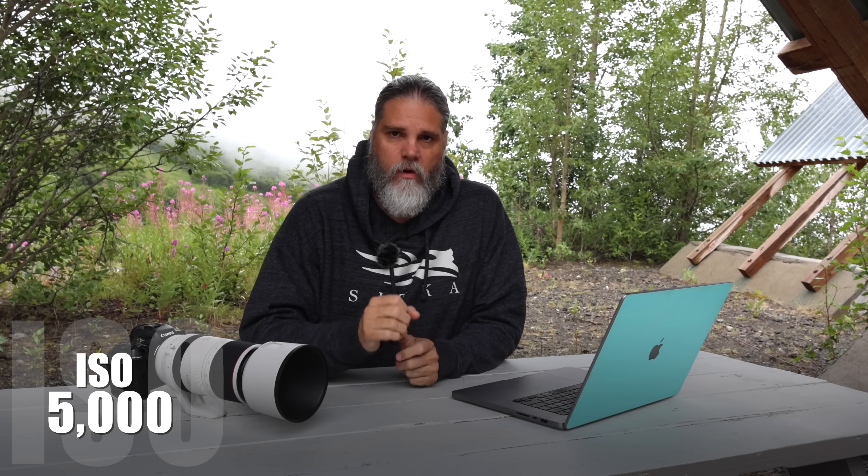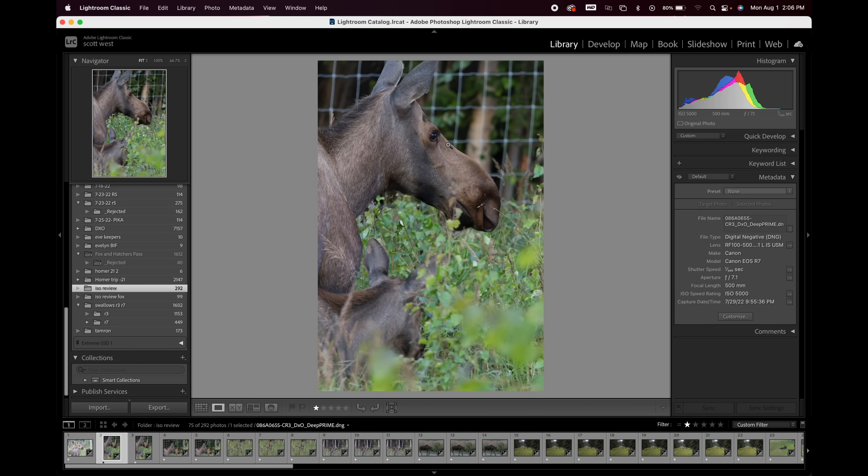Let's look at these images. We're going to start at 5,000 ISO. Why? Because we already know that at 3,200 ISO we're golden, and around 4,000 too. Since everybody says 3,200 is great, let's look at 5K. First image: processed through DxO Pure RAW, 1/500th second, f/7.1, 500 millimeters at 5,000 ISO. Let's see what we got.